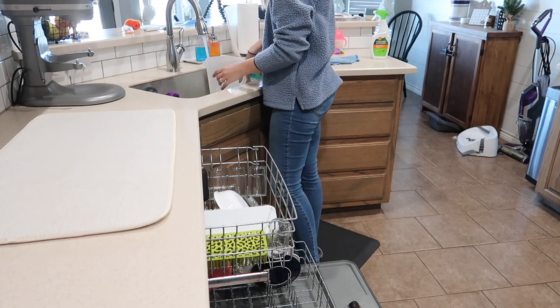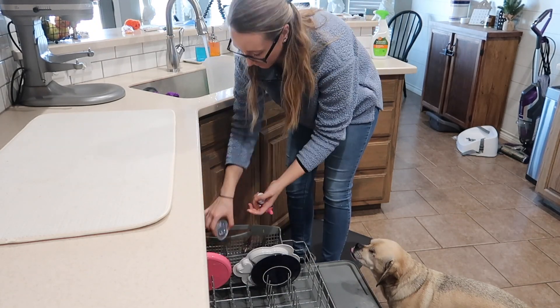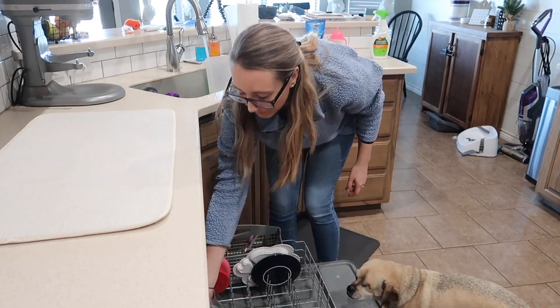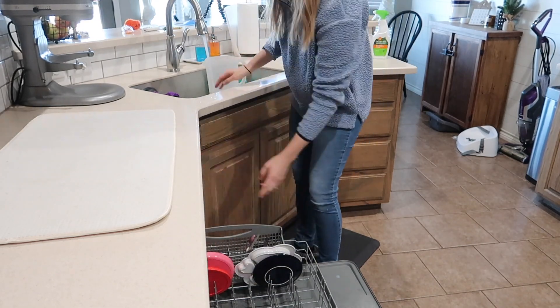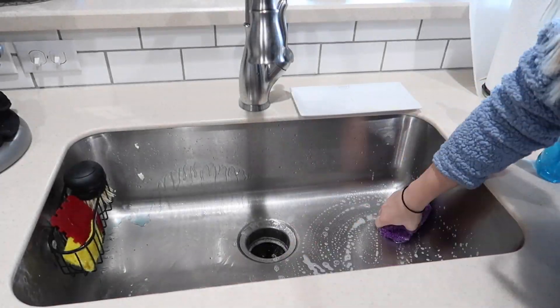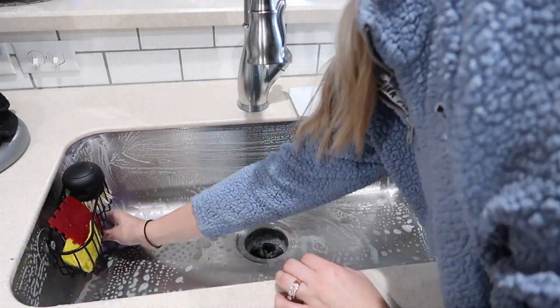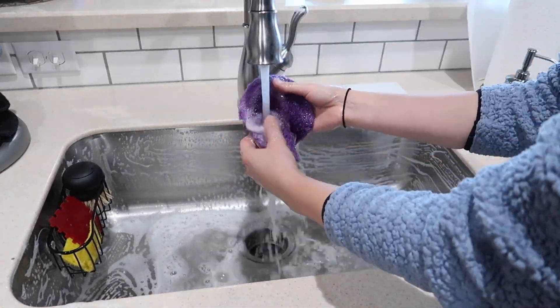Does anybody else's dog do that? I don't care if he licks the dishes or whatever, but I hate it when he stands on the dishwasher door because he has started to bend the hardware — and this is a brand new dishwasher. His little fat butt is bending my dishwasher door! I don't care if he licks the dishes since they're going to get cleaned, but I just don't like it when he stands on it.